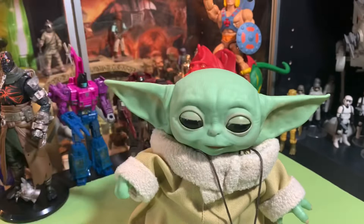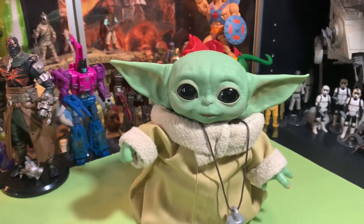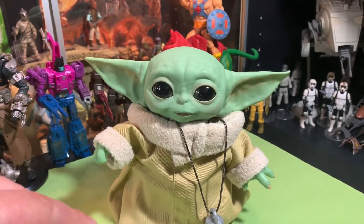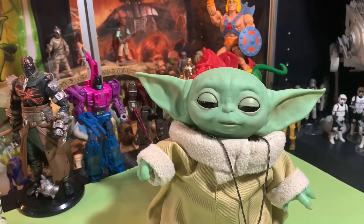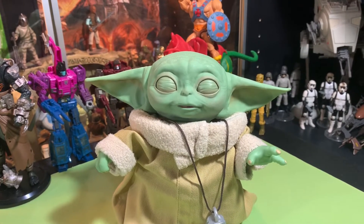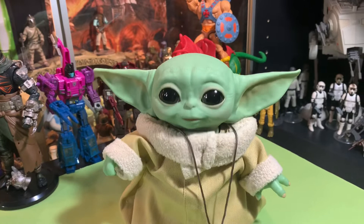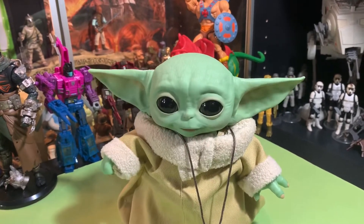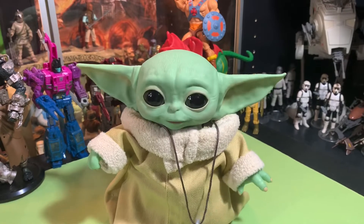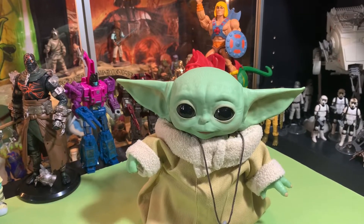Hey, wake up little guy — there you go. And yeah, that's how you activate him — you bonk him in the head. I don't think he does 25 phrases. To me, he seems to do a combination of things, then he laughs and goes to sleep — that's it.